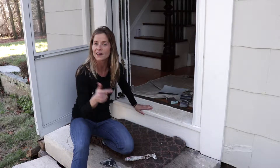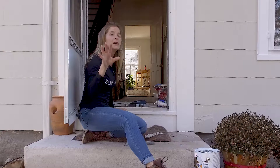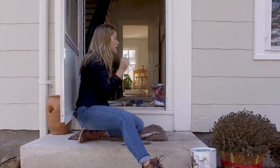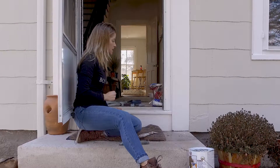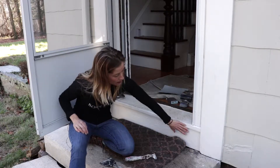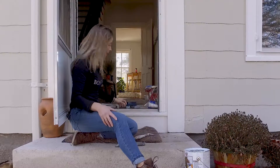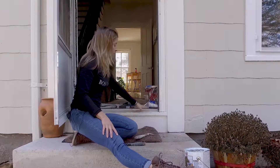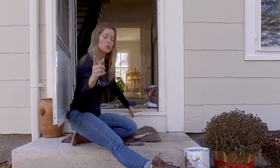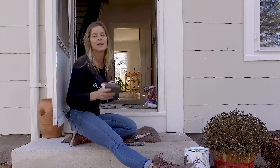We sanded down with the orbitals all the flat surfaces — and let me tell you, this was in rough shape. There were layers and layers of paint, wear and tear, and history, because this house hadn't been addressed in about 50 years. After we used our orbital sanders, we did a number on this house, and now it is looking fantastic.